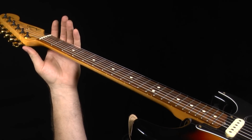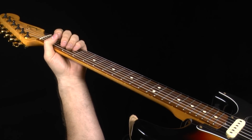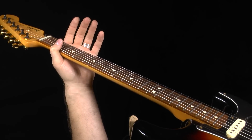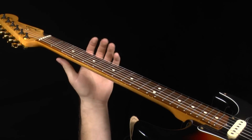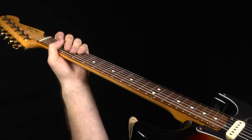Anyway, that's the opening lick to Scuttlebuttlin. Scuttlebuttlin — I can't even pronounce the name of the song right. If you like this lesson, head over to steviesnacks.com. The entire site is redone — lots of good stuff, lots of gear information. It took a lot of work, so go check it out. Happy Free Lesson Friday, and until next time, thanks for watching.